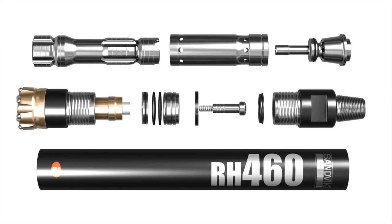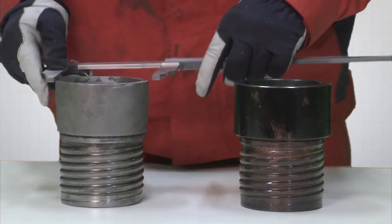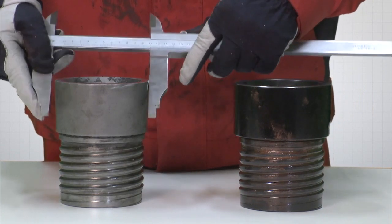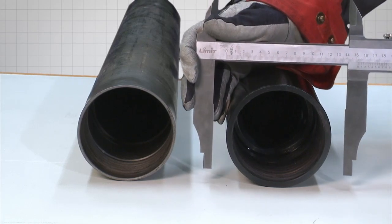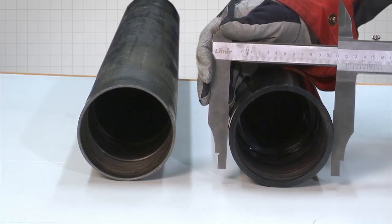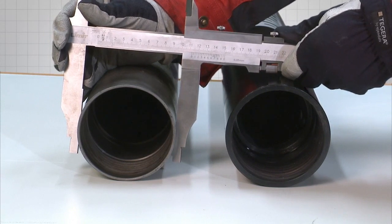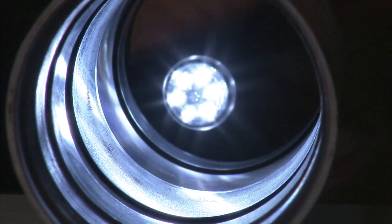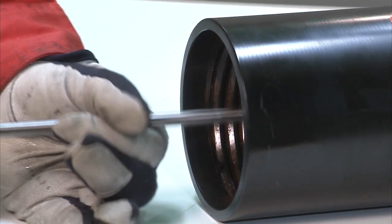During an inspection, keep the operator's manual close at hand — it contains all the essential wear limit information. Clean all the parts and prepare them for inspection. The driver sub should be replaced if the threads are damaged, or if the dimensions are not within the specified limits. Check that the internal and external diameter of the piston case is within the specified limits, otherwise it will need to be replaced. This also applies if there's any internal damage such as scratches, nicks or burrs which could damage the piston. Such damages can often be repaired with an emery flap wheel.